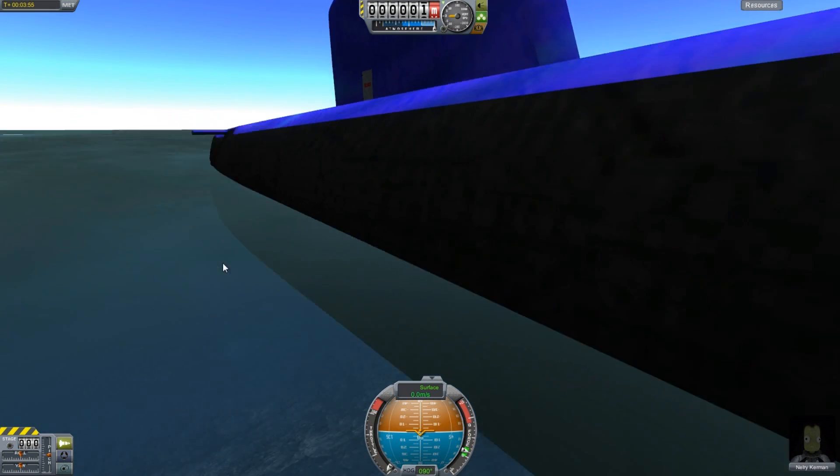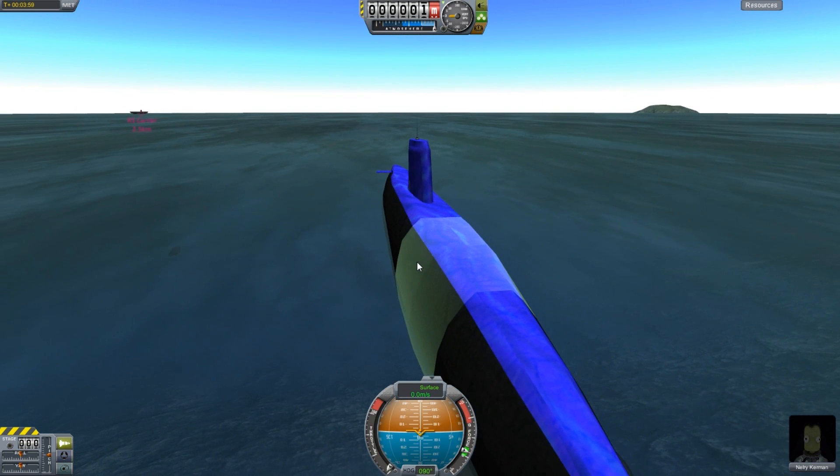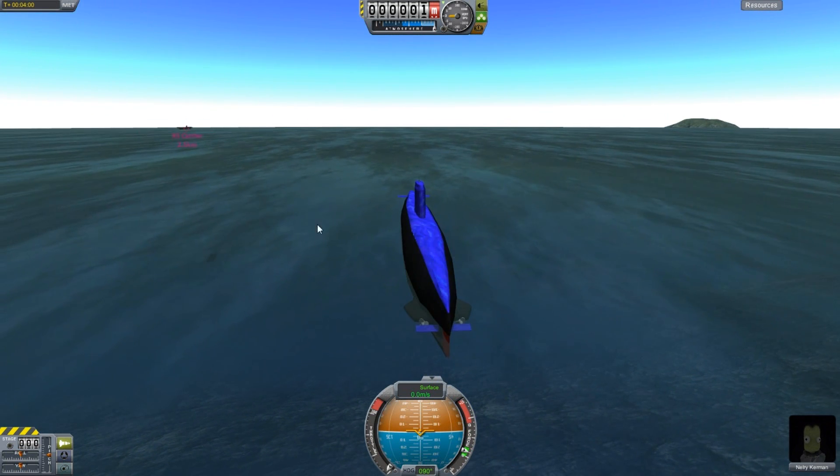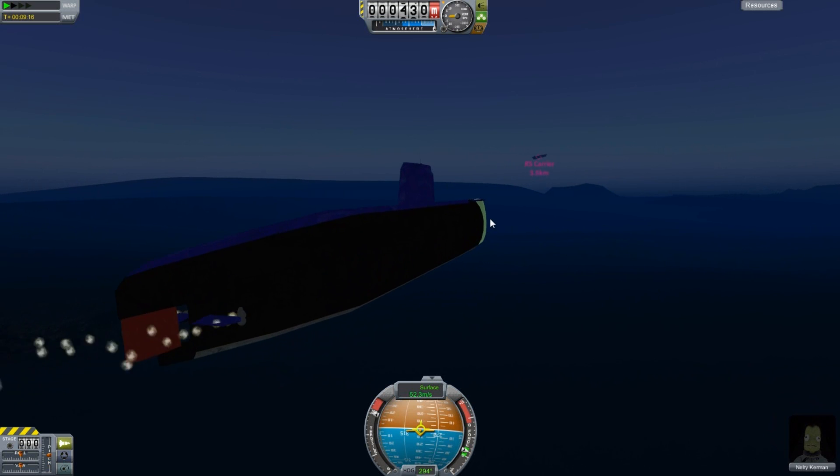Now the problem is, if you put a stock part on here, stock parts have crazy high buoyancy levels, and that will basically throw the whole flotation of the sub off.